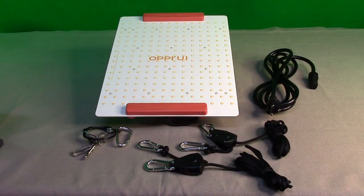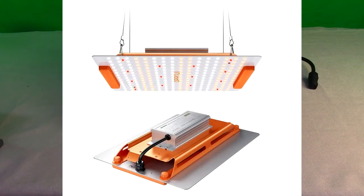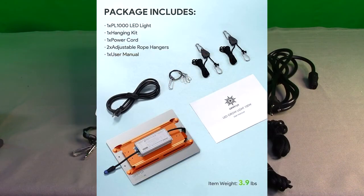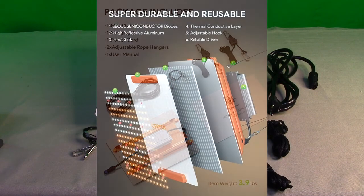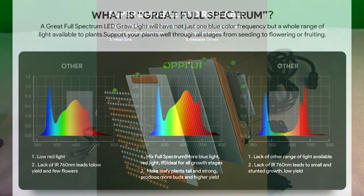Hello again, this is Robert Veach here and this is my video review of the OPPR UI brand, their PL1000 series LED grow light with Seoul diodes. It's a full spectrum LED grow light for indoor plant vegetation and blooming, covering a two by two foot area or greater.